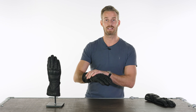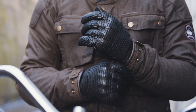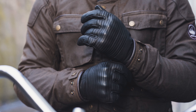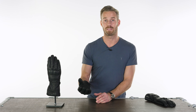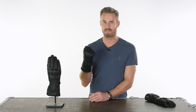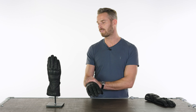The Gore-Tex liner underneath this goatskin leather outer is quite simply the best waterproof and breathable membrane on the market. All products using the Gore-Tex membrane must be submitted for testing and approval, which is why they tend to be more expensive, but they are the highest rated for waterproofing and breathability. This is the glove you want — if you can get it with Gore-Tex at a price you can afford, do so. This is currently the cheapest Gore-Tex winter leather riding glove in our lineup.